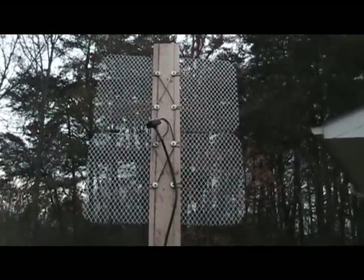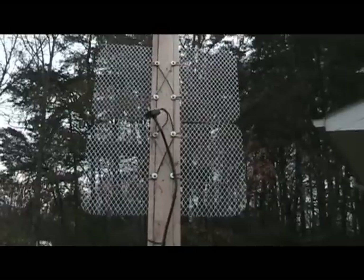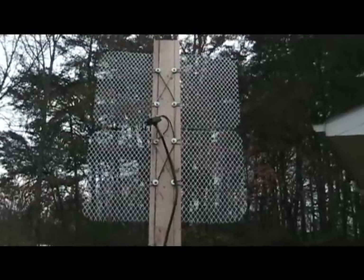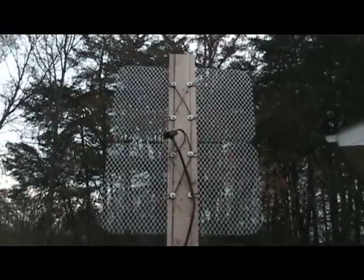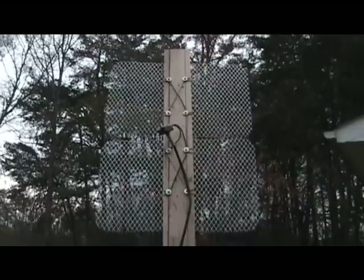Right now I'm getting 12 digital television channels as clear or clearer than my satellite receiver was. And they're absolutely free — I don't have nothing invested in them whatsoever.